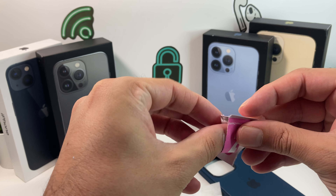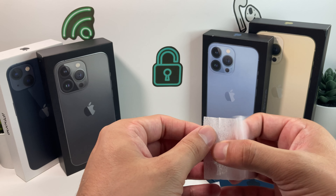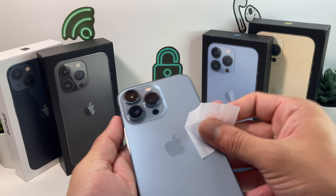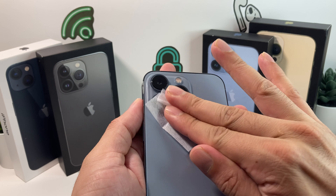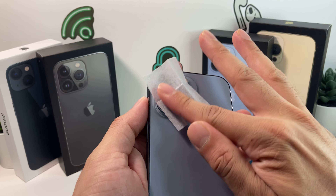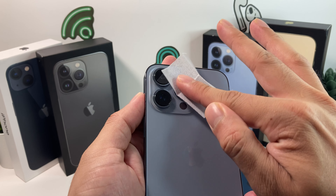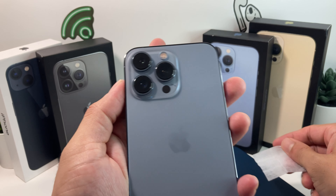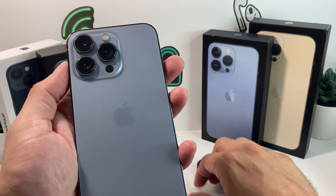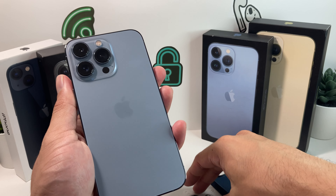We'll go ahead and add the wet wipe and then move to the drying step. This is very crucial to do — not a lot of people do it, but it's a step you don't want to miss. If you have grease or dust or anything like that, the camera lens will be blurry and you'll have to take it off and reinstall a new one. So we'll apply that dry wipe and after that we're ready to put our lens on.